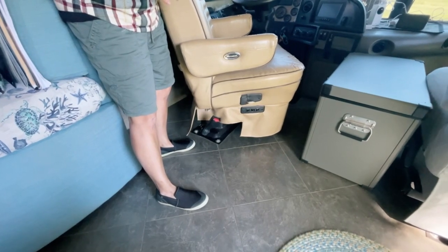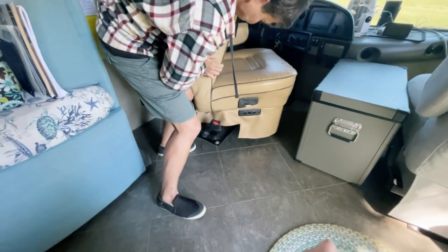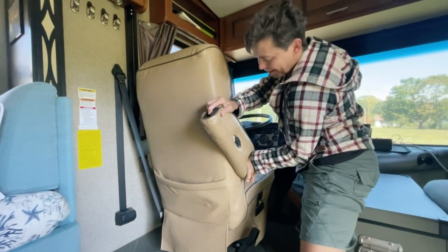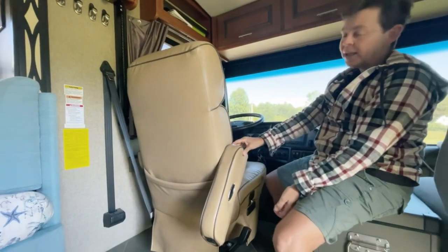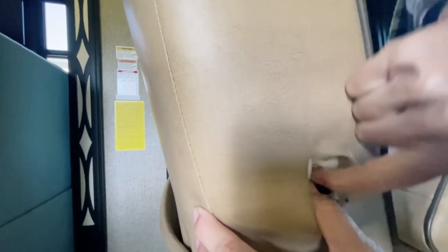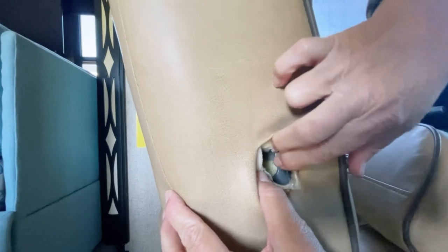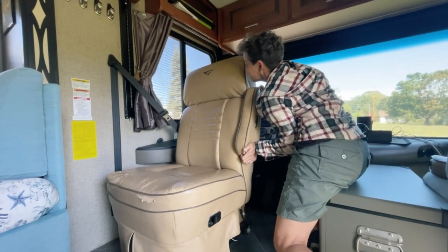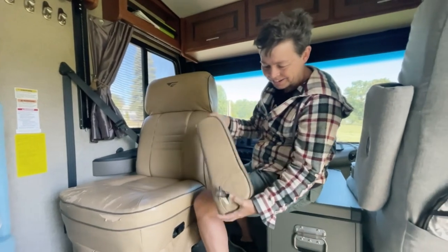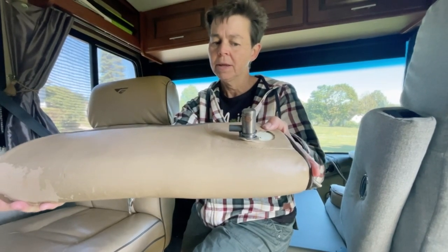We're going to start by taking the arms off. I found one video on this online. What you do is you take it and you push it in while you're turning it. There's a little groove - here's your circle and there's your groove. So you're pushing it so that it gets past there and then it'll pop out right in there. You can see that little knobby right there - that's what you're getting out of that groove. So you have to push that back far enough so you can get it out.